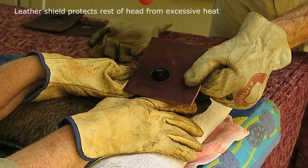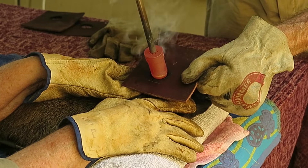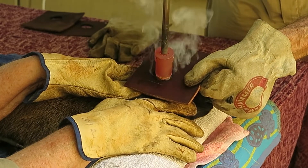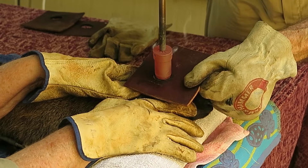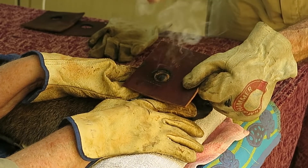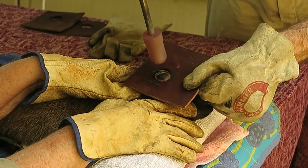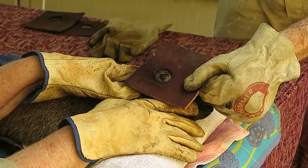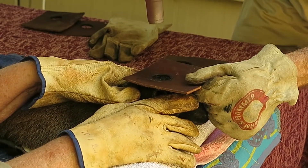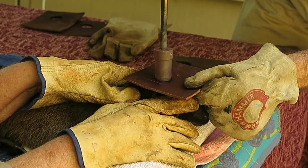We use a thick leather square to protect the other areas of the head. The iron is cherry red, so very hot. You'll see that there is a copper colour on the hornbud. Now we do the other side.